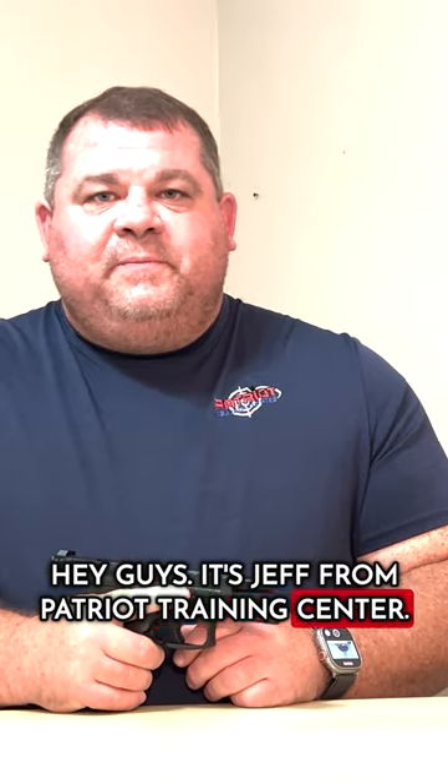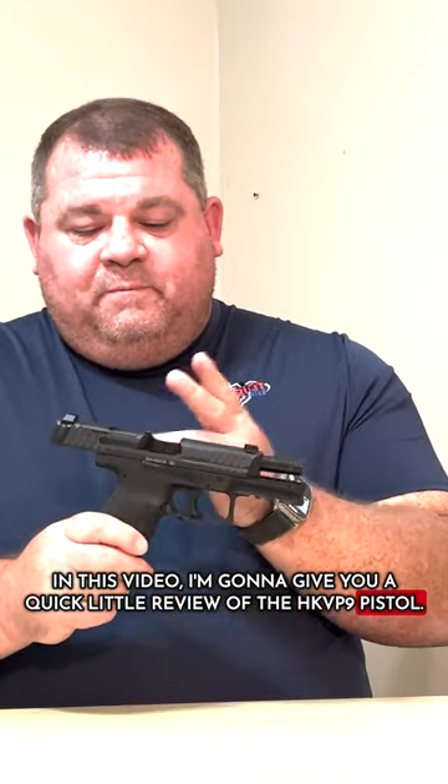Hey guys, this is Jeff from Patriot Training Center. In this video, I'm going to give you a quick little review of the HK VP9 pistol.